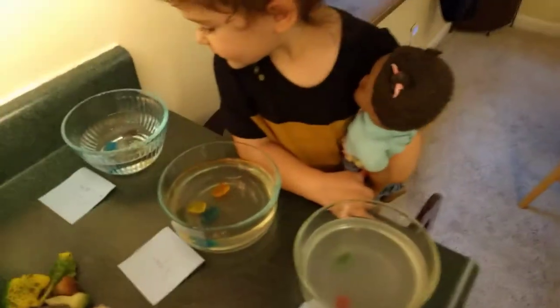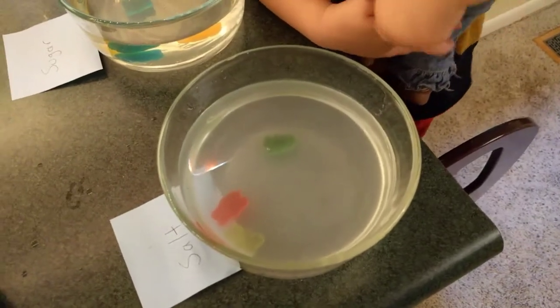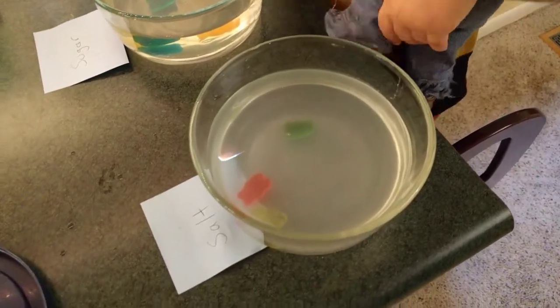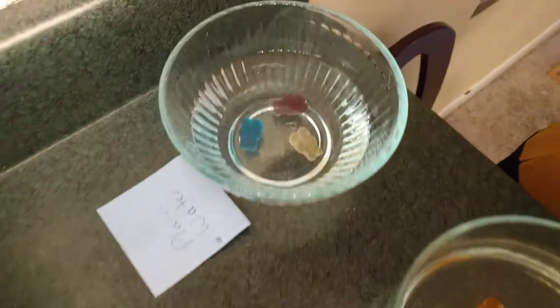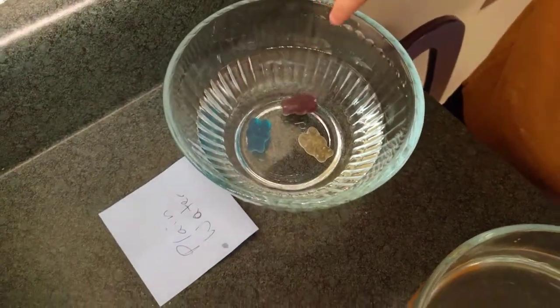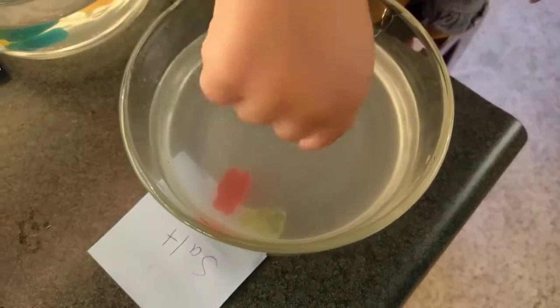So what did we do this time? We did it again! What's in this one? Gummies! How many? One, two, three. There's three gummies in each one, huh? One, two, three, four. Wait a minute, count that again. One, two, three. All right, there we go. And how many are in this one? One, two, three. Good job!